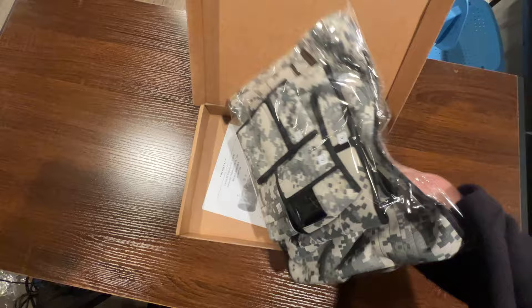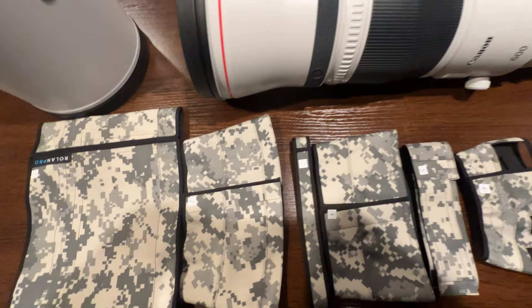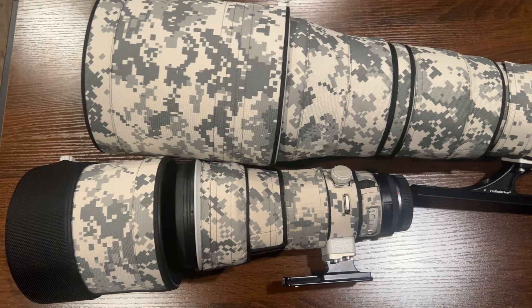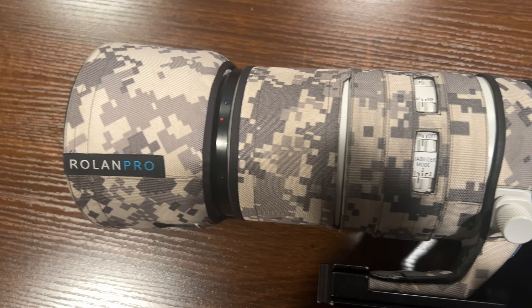When it arrives, it's pretty straightforward how to put these on. It does come with directions — sometimes in Chinese — but it's pretty straightforward. All of the different sections of the cover are numbered, one through however many pieces your particular cover has. The one part that can be a little challenging to get on is the hood, but after that the rest is pretty easy. It just Velcros on, which also makes it great if you want to take them off to clean the lens. They pop on and off very easily, but they do stay on when you're shooting.